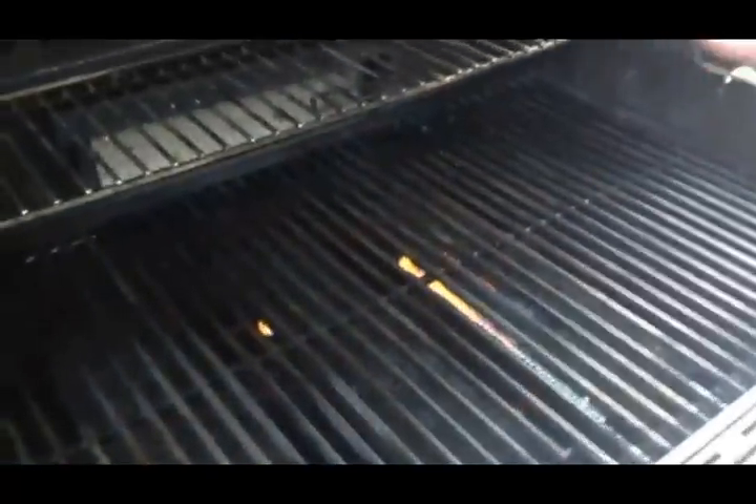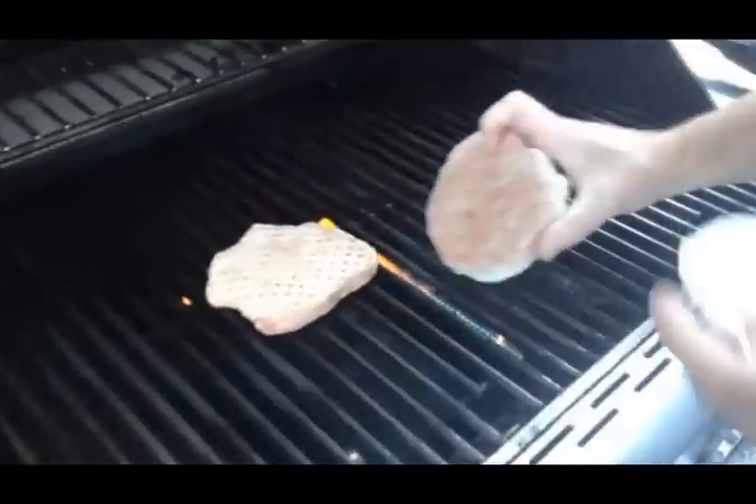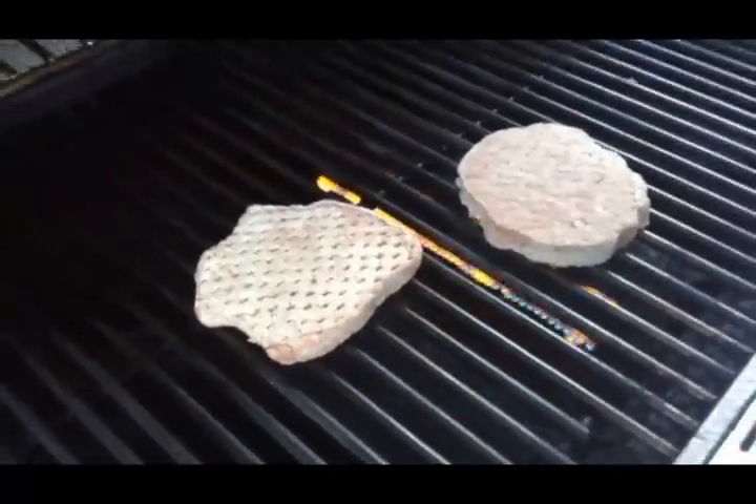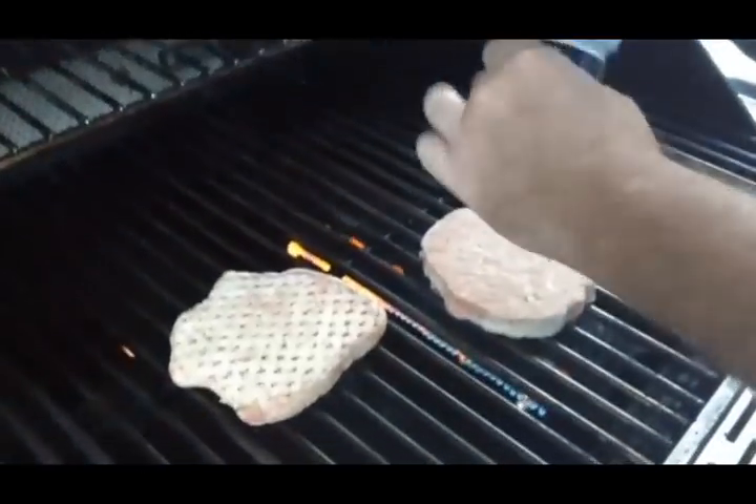I've got the grill already heated up at 350 to 400 degrees — it's really hot. I have two frozen hamburgers, so I'm just going to place them on the grill just like so. Pull out the wrapping, and the real key here is just doing a little seasoning right now while they're still frozen right on top.